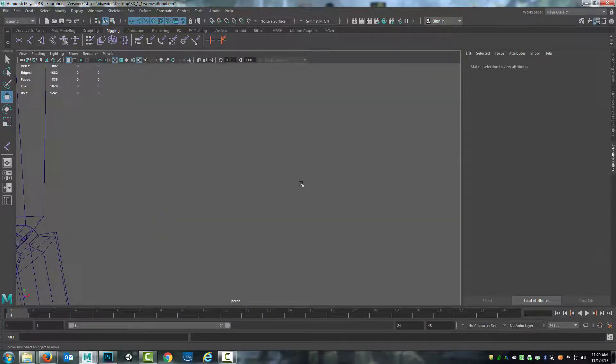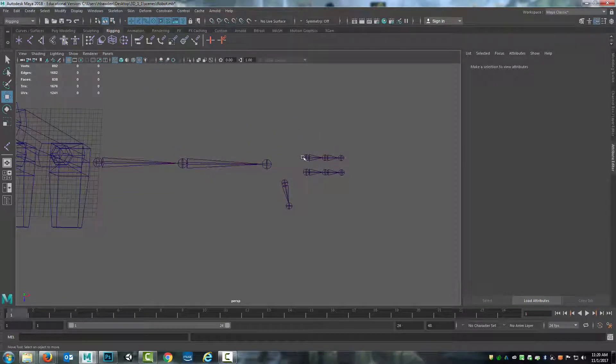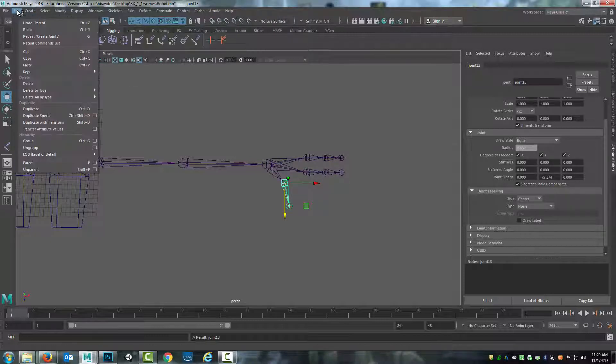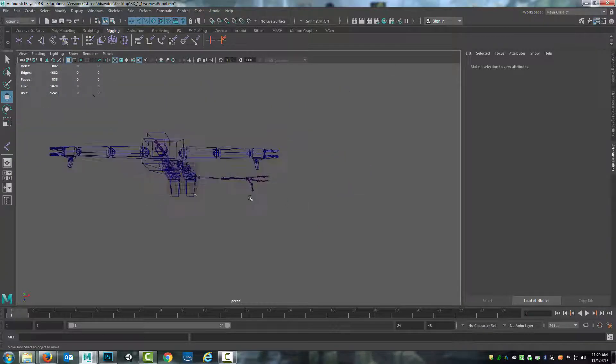Switching to perspective mode, now you can see that things are lined up for the most part. This is where I need to start making the child-parent connections. I select the child, shift-select the parent, and hit P. Child, shift-select the parent, P. Child, shift-select, P. That can also be done by going Edit > Parent, but there's the hot key. It makes life easier if you can learn the hot keys.